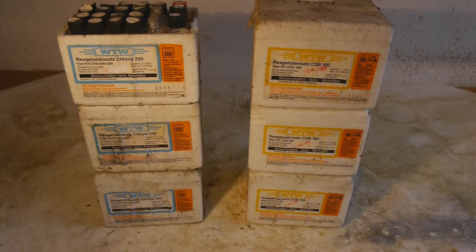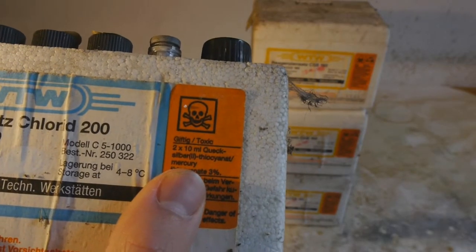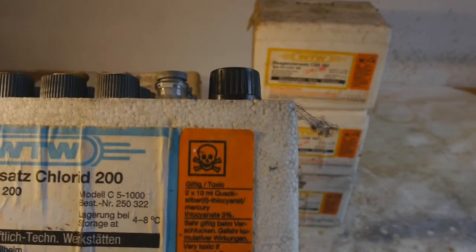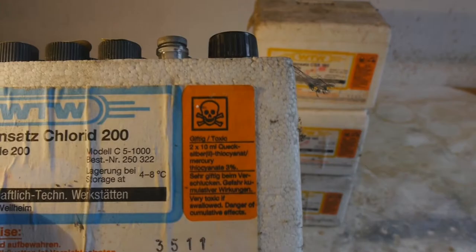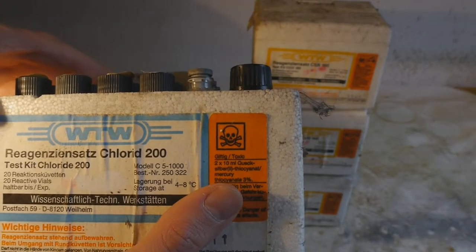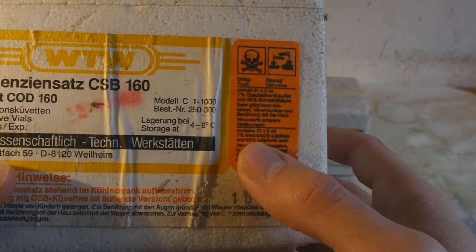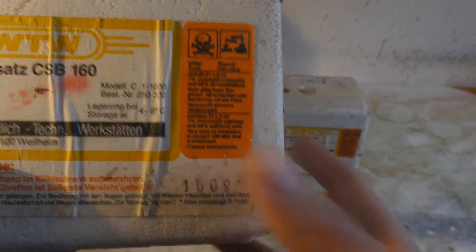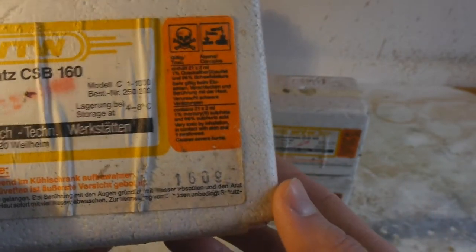Hello everybody. Here I've got some chemicals that were originally intended for water analysis, but nobody needs them anymore, so I need to figure out what I can do with them. Checking the label, we can see this actually contains some mercury. There are two different kinds of mercury solutions: a solution of mercury thiocyanate, and a solution of mercury sulfate in sulfuric acid. I will try to extract these separately.